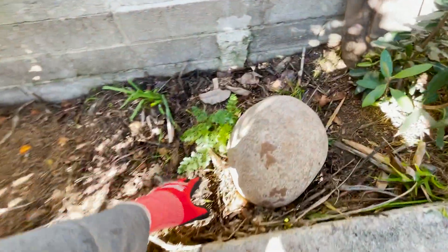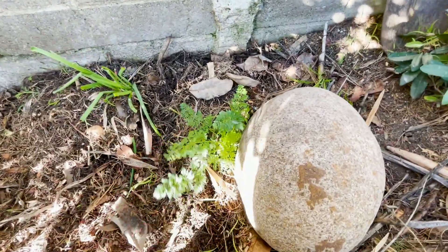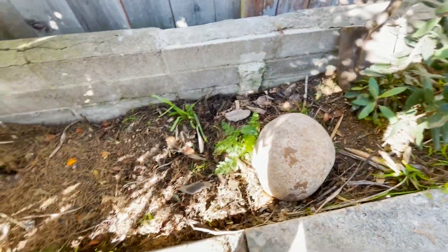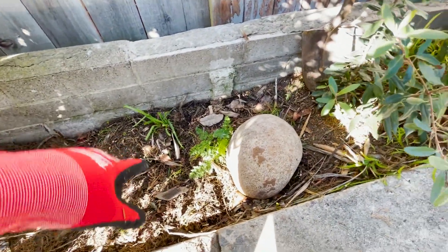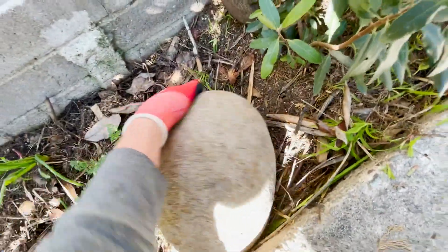Right here you can see there's some green onions growing and a carrot, and that's because I composted right here for several months. Let me move this big rock out of the way and show you.